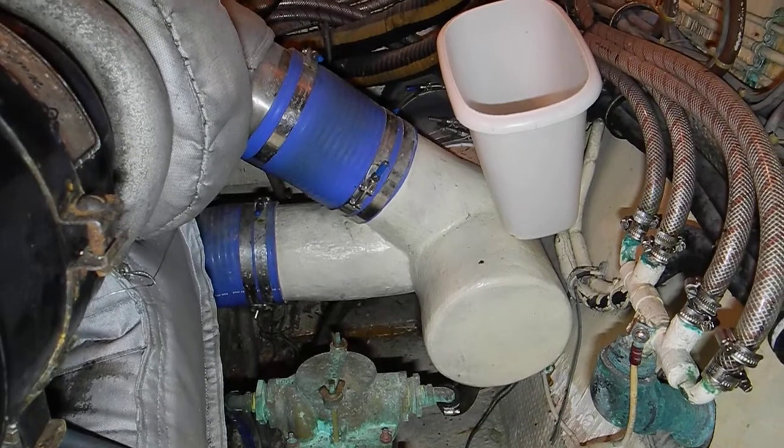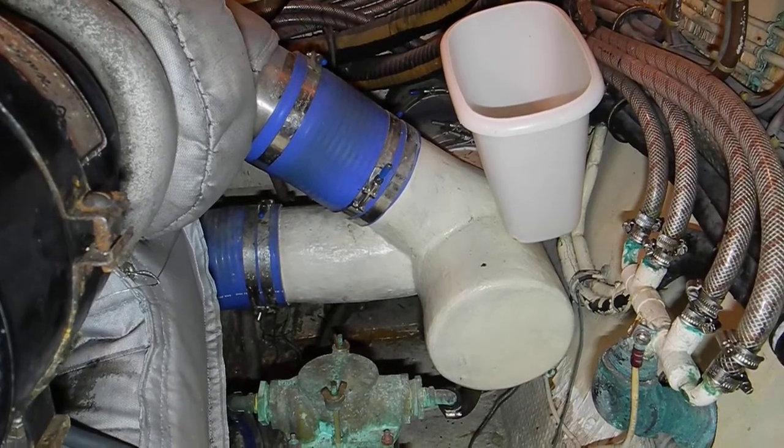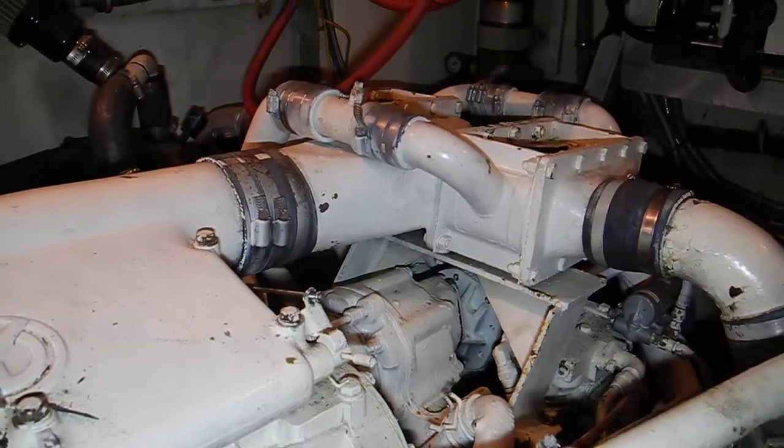The upper diagonal is for the outer bank and then the horizontal one goes to the inner bank on this V8 diesel engine.